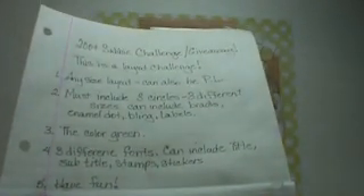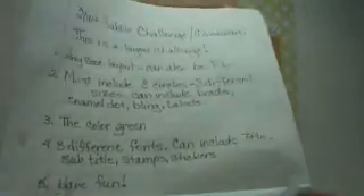And number five is to have fun. I always have fun when I do layouts — of course I have fun doing cards and tags too, but layouts are what I like the best. Number six: do a video response. It's in pencil because I forgot all about that and thought, well, I don't want to do a part two video, so I'm just going to redo the part one.